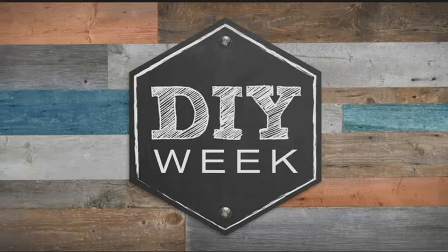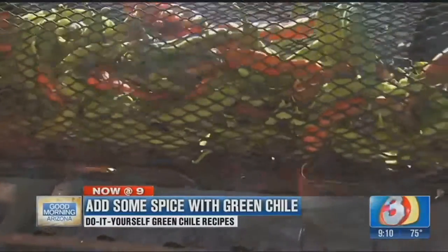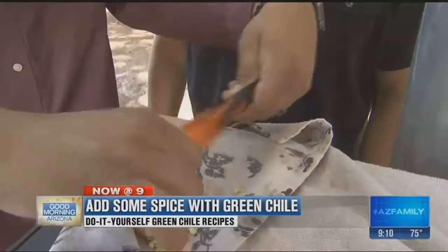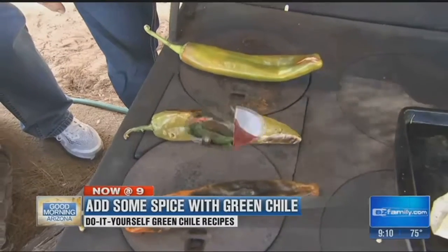You can't look anywhere without seeing green chili, and this morning we continue with our DIY series. Last hour we roasted them, so now it's time to eat them. We've roasted the chili, sweated it out, and peeled them. Now it's time to make them get in your belly.